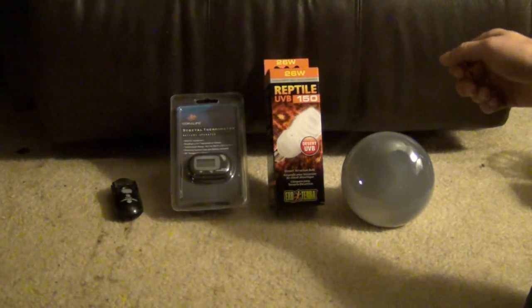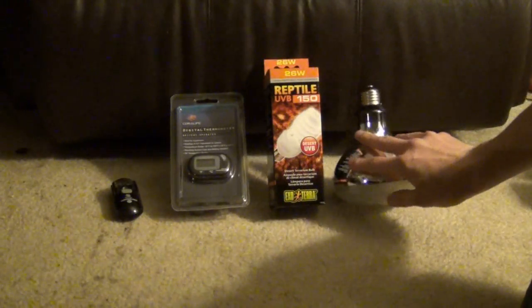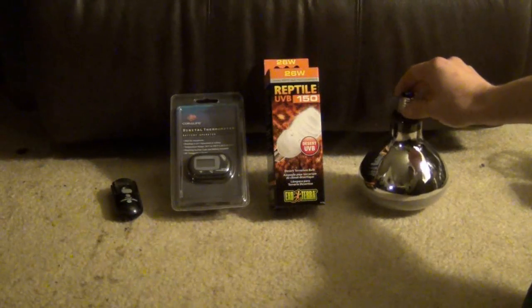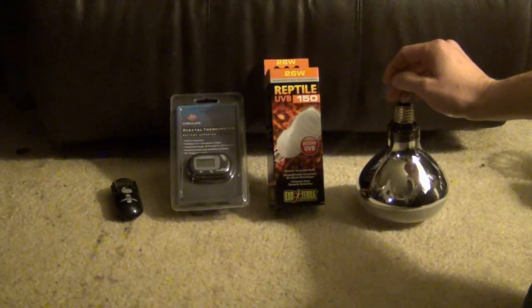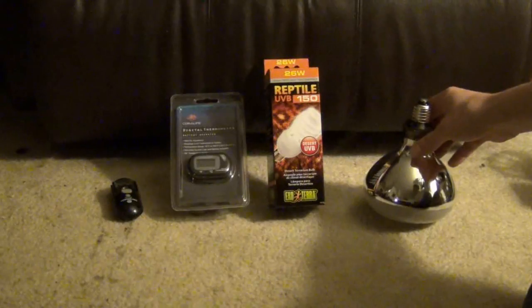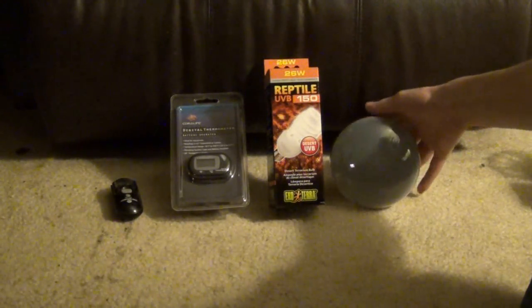If you don't provide them proper UVB lighting, they're not going to live. People often tell me in my videos when I'm talking about turtles and UVB lights, 'Oh, I don't have a UVB light and my turtle's two years old.' Well, turtles can live 60 years sometimes, and yes, they might live for a while without UVB light, but they're not going to live out their 60-year lifespan unless you provide them proper care.